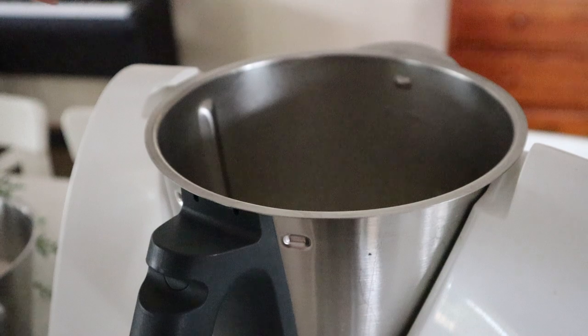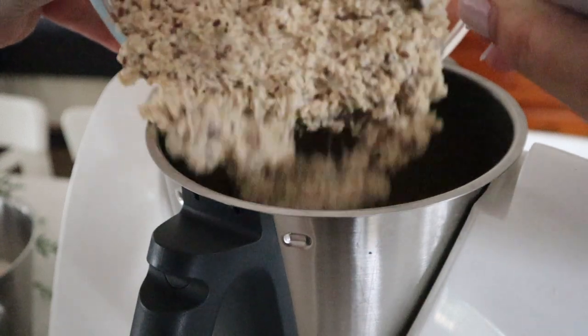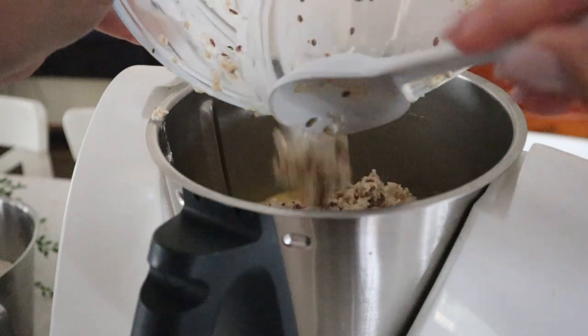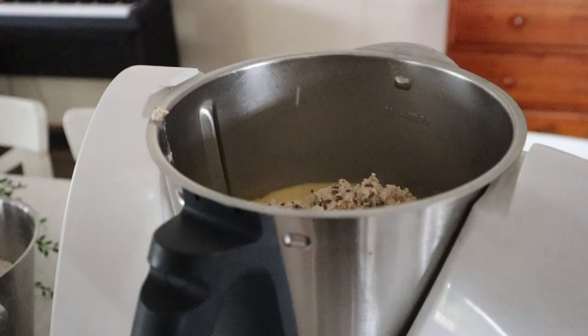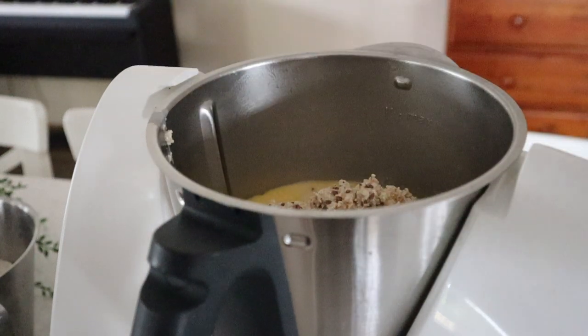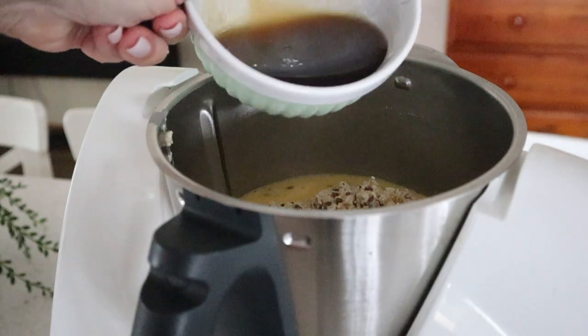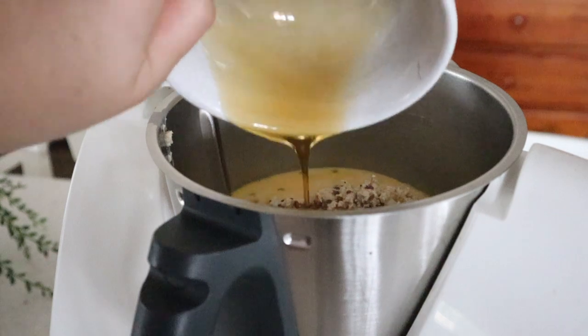You can now add your oatmeal mix to your Thermomix bowl or food processor — or you can just do all this with electric beaters if you want. Then add in your maple syrup and finally your flour mix.